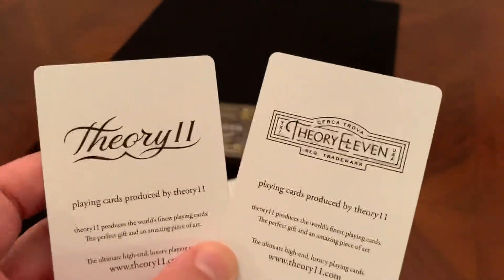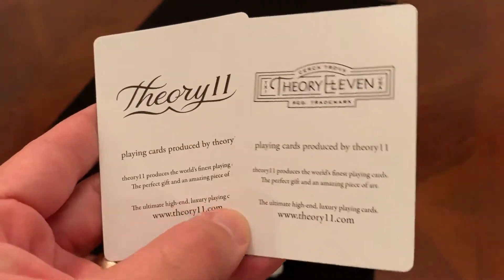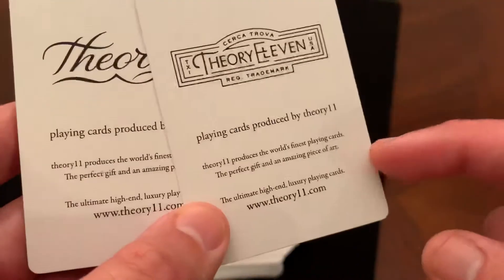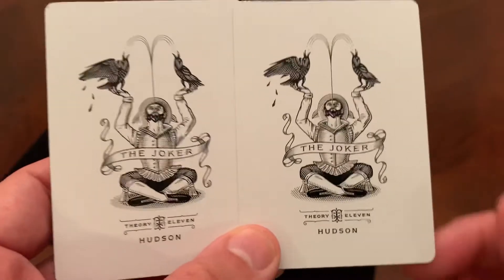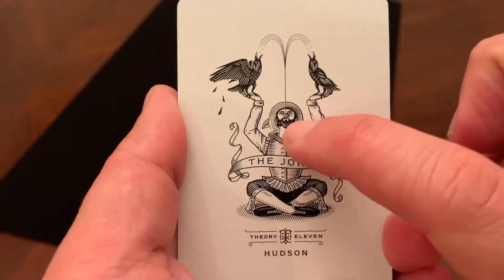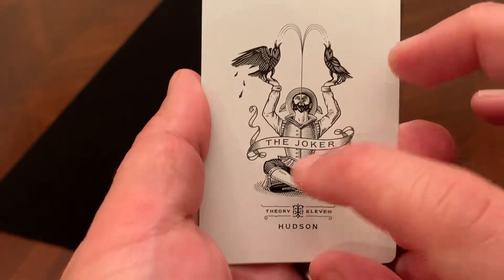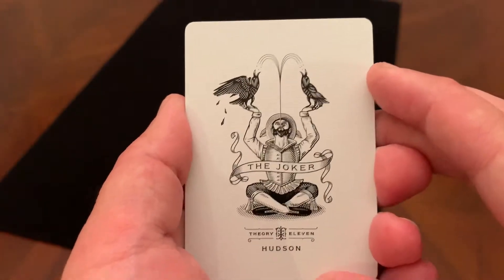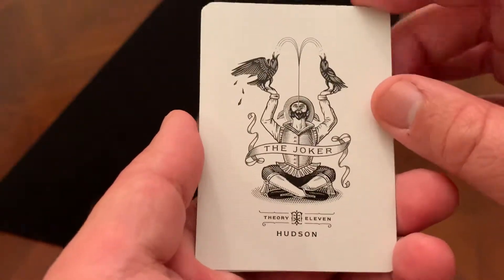Extra cards: you start out with two ad cards. I don't like that. Theory 11 does this on a lot of their decks, not all of them, but I wish they'd swap out at least one of these ad cards — honestly I could do without both of them — and put in a double backer or something. The only other extra cards are the two jokers. They're identical jokers — a Spanish conquistador sitting there in the middle, either is or is acting like a fountain, spitting water up into the air, and holding a couple of birds who are catching that water. It says 'The Joker' on a beautiful swirly banner down the middle, and then Theory 11 Hudson at the bottom. A very cool, interesting joker design. Do like these jokers — all in black and white.